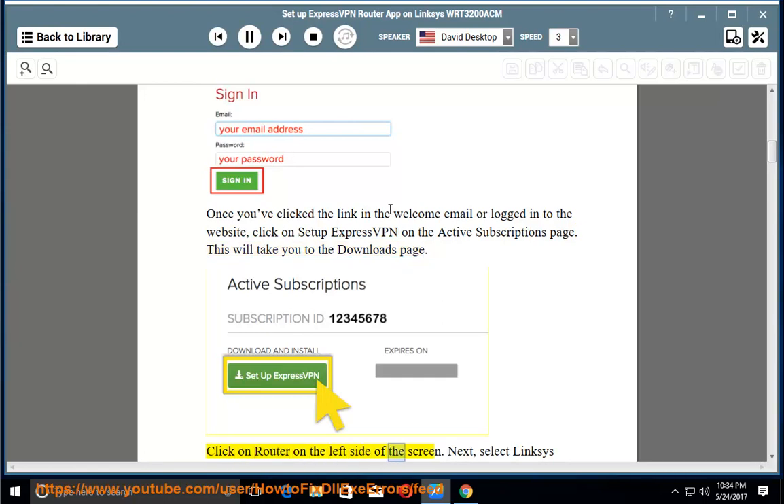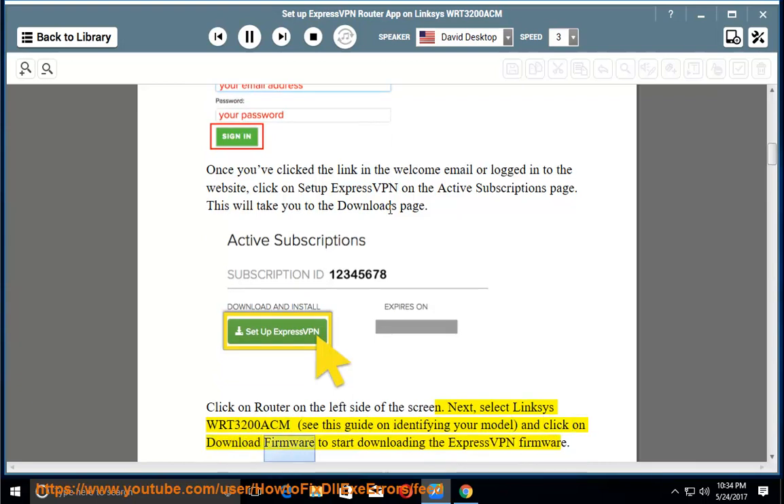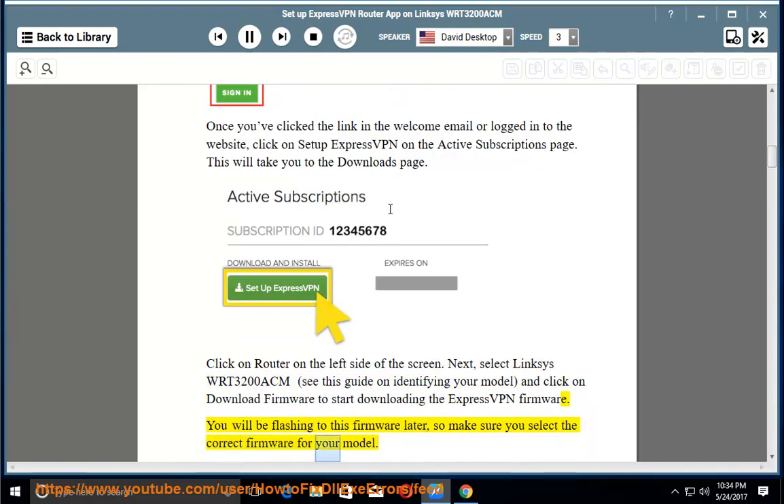Click on Router on the left side of the screen. Next, select Linksys WRT3200ACM — see the guide on identifying your model — and click Download Firmware to start downloading the ExpressVPN firmware. You will be flashing to this firmware later, so make sure you select the correct firmware for your model.